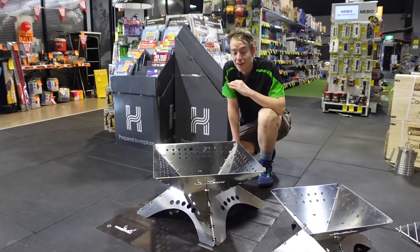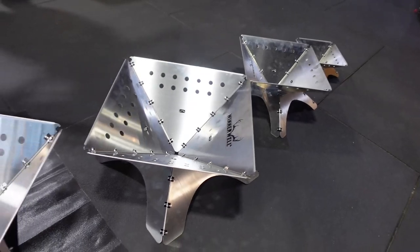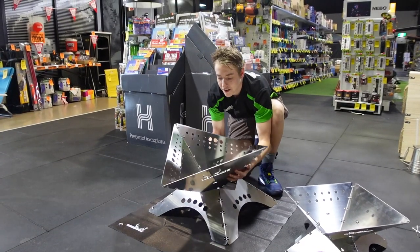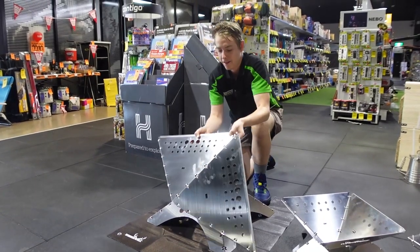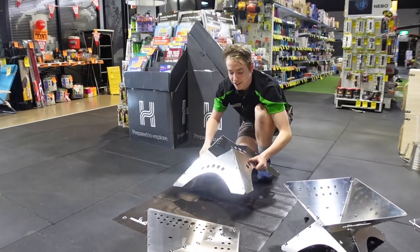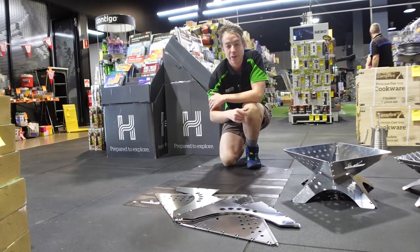Set up and pack up for these ones are super easy — about as easy as you can get. They come in two separate pieces: the base and the pit itself. All it is: pick up the pit, it will fold down flat, lay that down, and then do the same thing with the base. And there we have it — our two separate pieces.